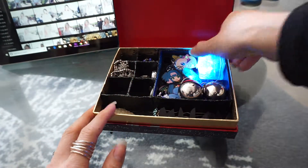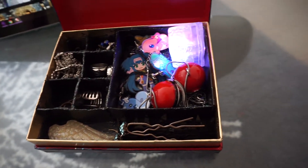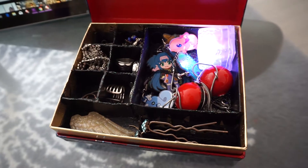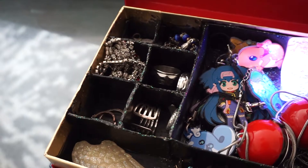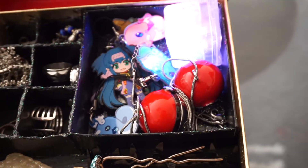The world needs more jewelry boxes, so why not make your own and customize it? I added a small little light cube into mine, so just in case I can't see or I'm out somewhere, I have a nice little light to help me see what jewelry I have available.